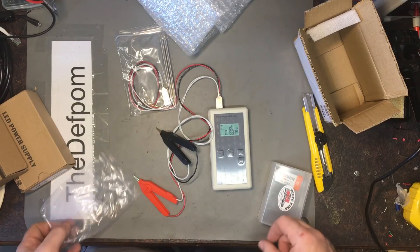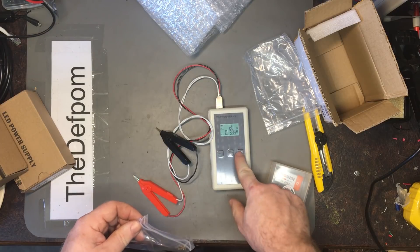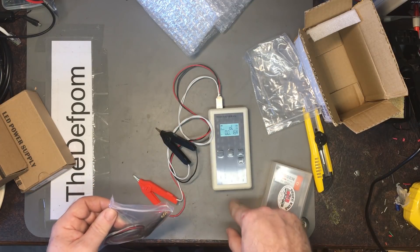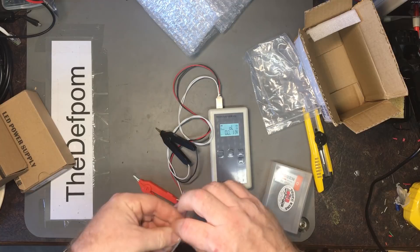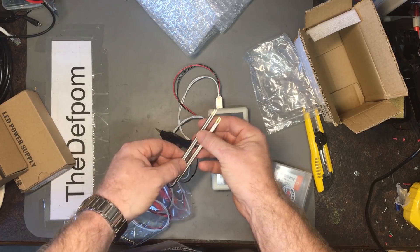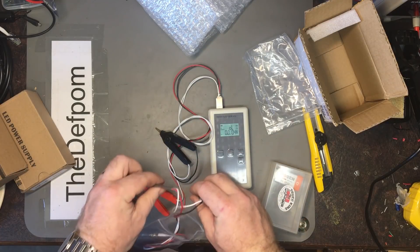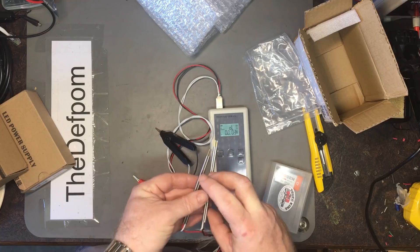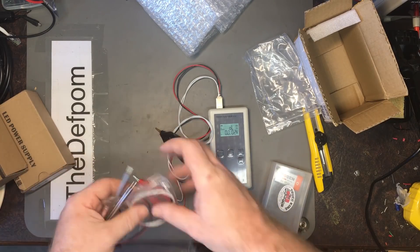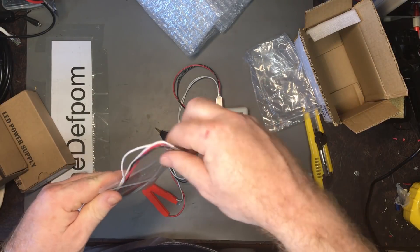I got that from AliExpress, I think. These are programming probes which have been heat-shrunk together, so the individual probes can be put together so you can use them at the same time. I'll probably do some review video on this at some point — mainly for my own usage, it's not really a review item as such.